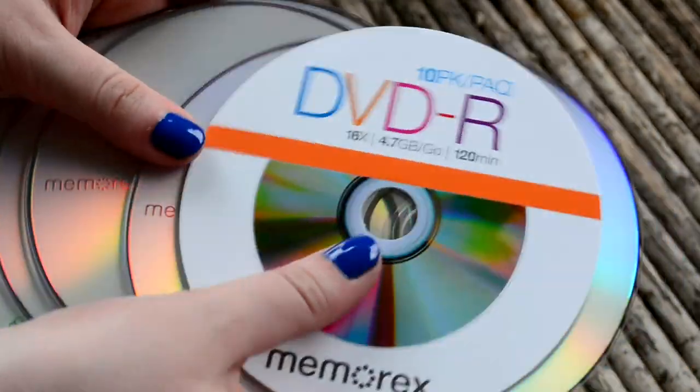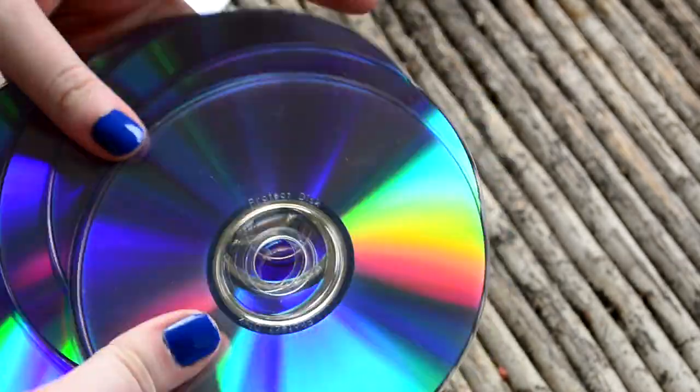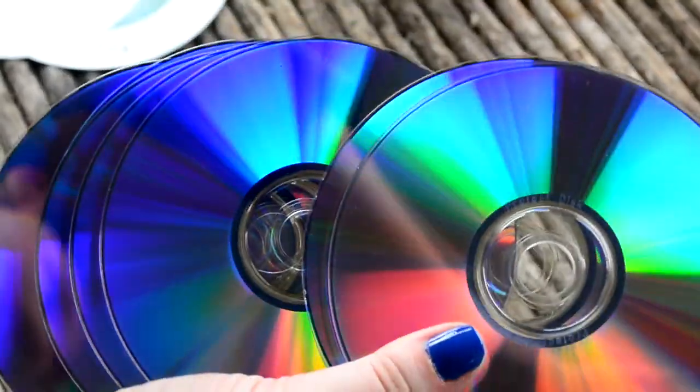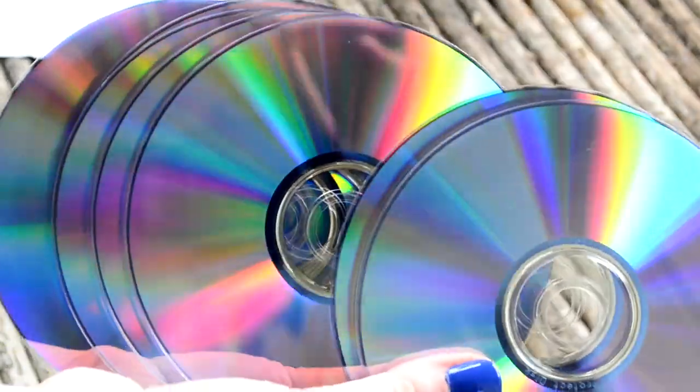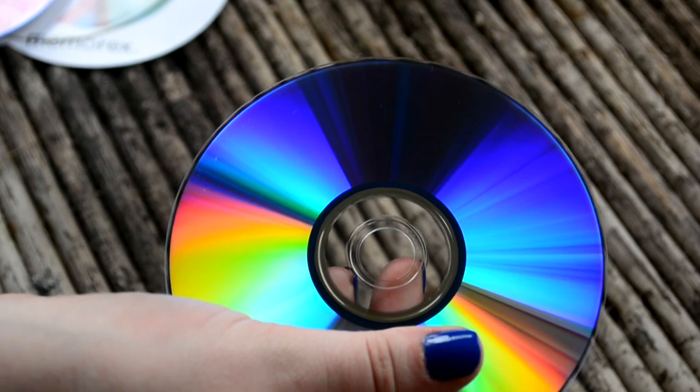I chose these DVDs because I specifically like the purpley-blue background. I'm not entirely sure that all CDs or DVDs have this, but use older CDs and make it a recycled project.